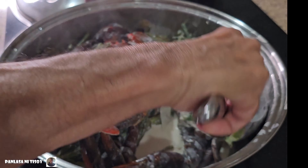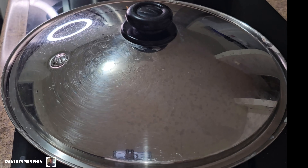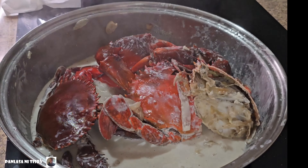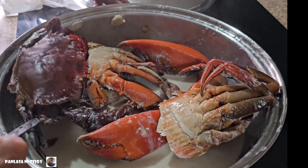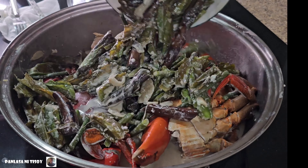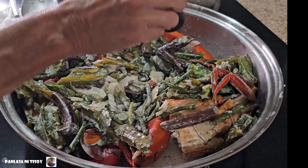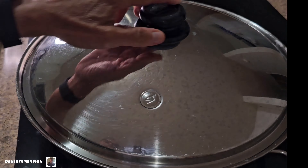What I did here is I took out all the vegetables because I didn't want to overcook them. I put the vegetables on the side, and then once the crab was cooked I added the vegetables again. I added some salt and pepper to taste. That's about it — ain't that hard to cook.